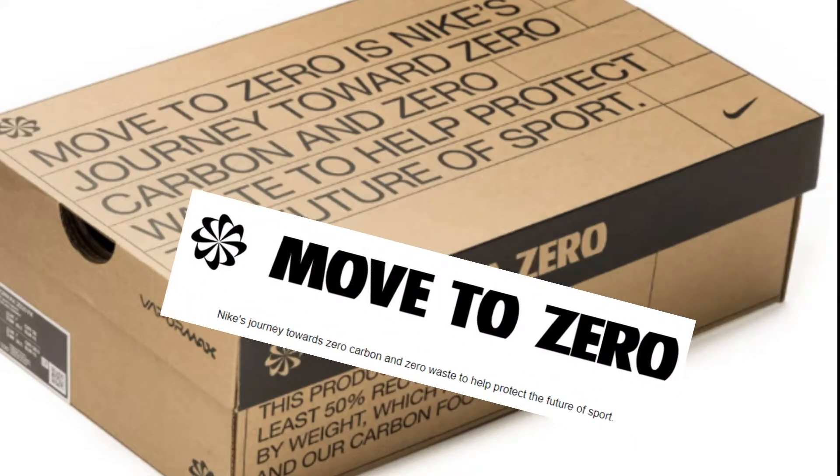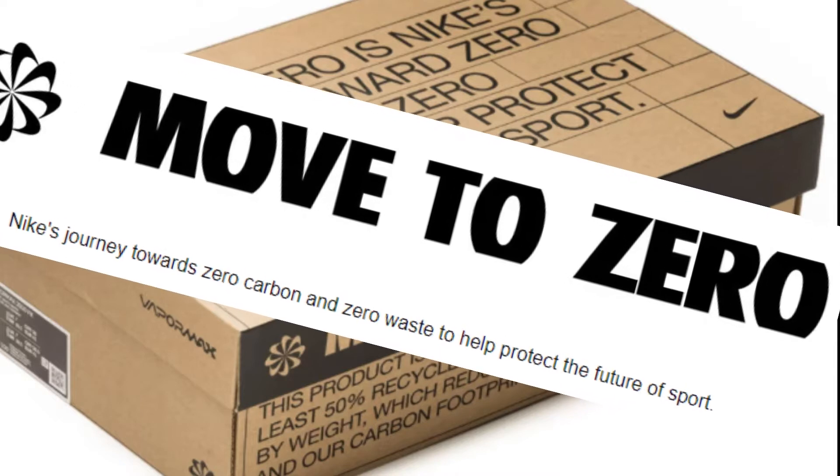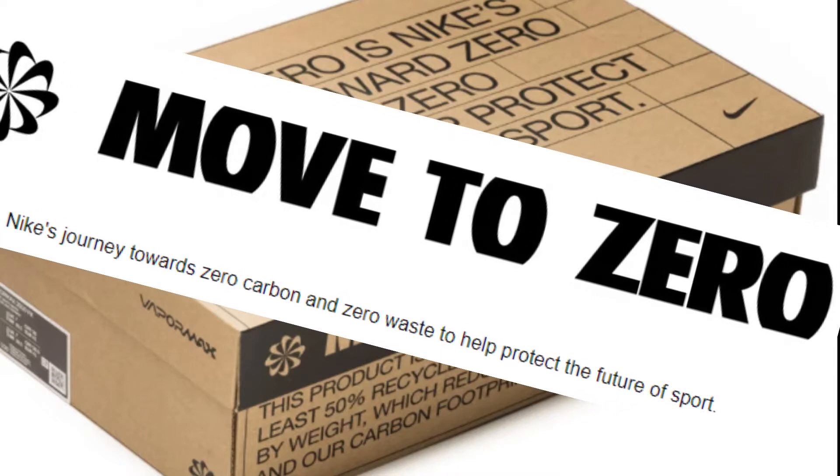Hey, what's going on? You are watching Detailed Kicks. Today we're checking out the Jordan 1 Zoom Crater. We'll do a detailed review and touch on pricing and resale.